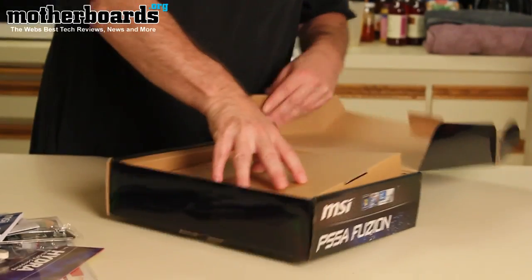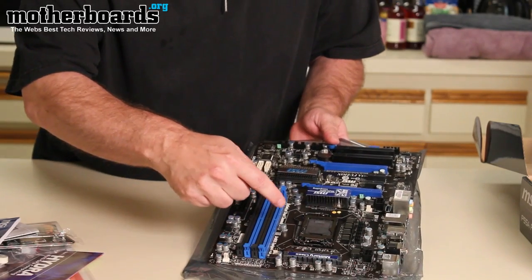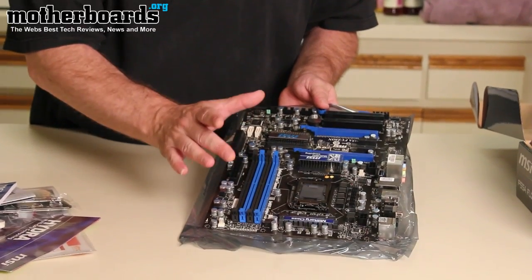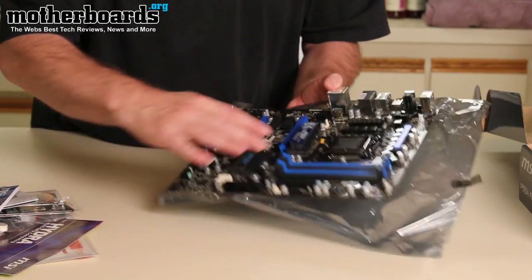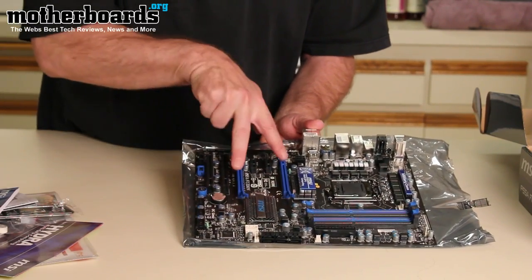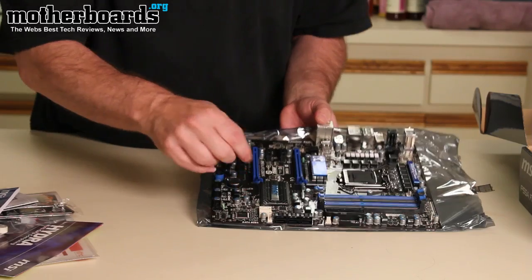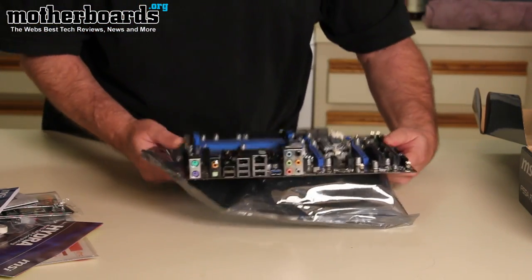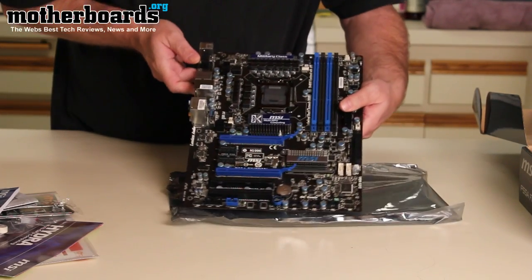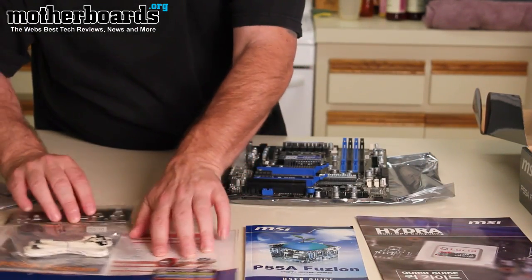Now let's move on to the motherboard itself. Here is the ZIF socket, and this ZIF socket does support multi-GPUs, so you can use more than one type of GPU. Here's your memory — it's very nicely laid out with plenty of room around the ZIF socket. You've got your two lanes for your video cards, your SATA, your onboard SATA, and then the rear I/O, which is pretty nicely laid out. You get the motherboard itself and this big pile of accessories — all kinds of goodies about the P55 Fusion motherboard.